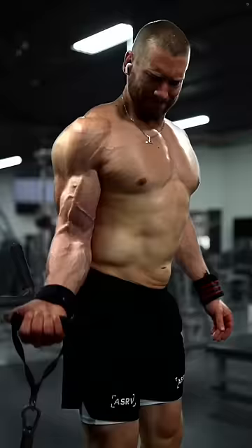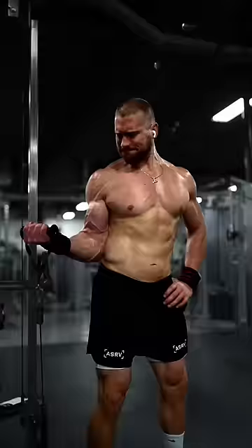Or you can do an externally rotated single-arm cable curl. Imagine you're keeping your elbow pinned on your hip.